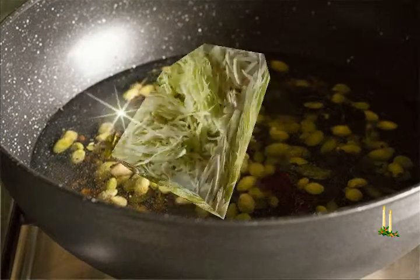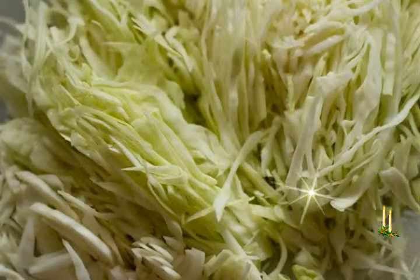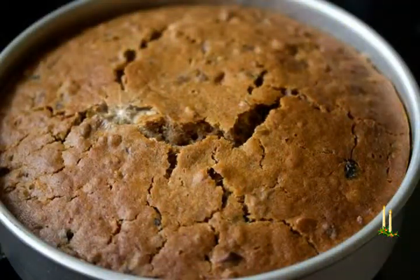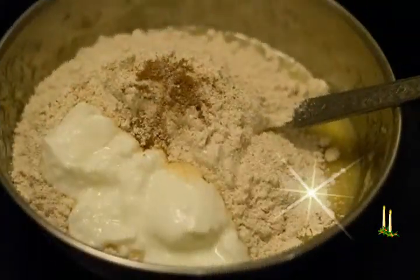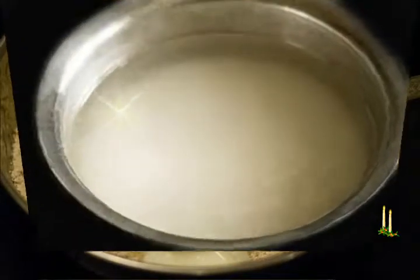Meanwhile, grate or powder the jaggery, grate the coconut, powder the cardamom, and keep these ready. After 3 to 4 hours of soaking the rice and 20 minutes of soaking the poha, drain the rice and poha completely. Save the soaking water in a separate container — this can be used during the batter grinding process.